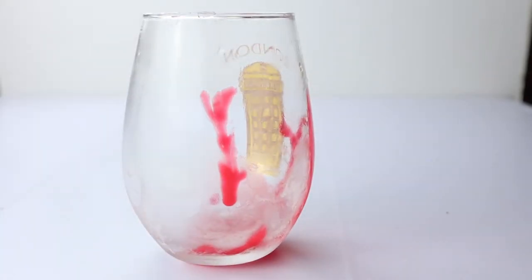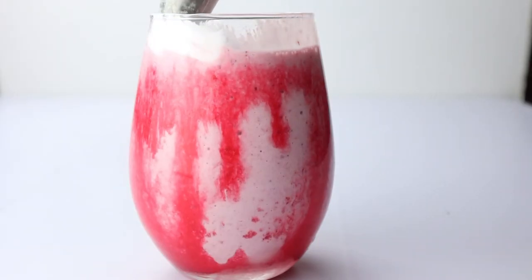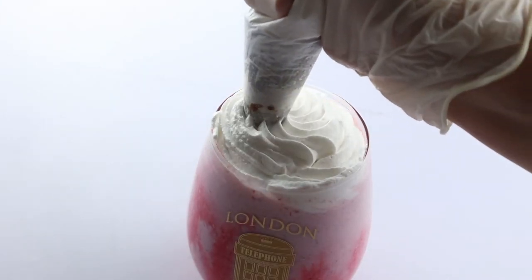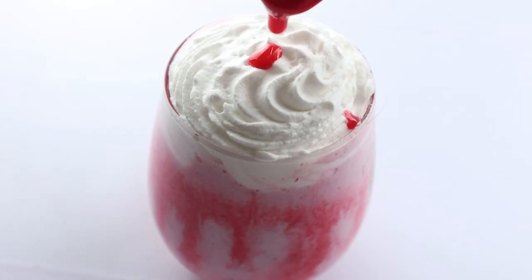I put about a tablespoon of strawberry syrup in the cup, then pour in my mixture, decorate it with whipped cream and extra strawberry syrup on top.